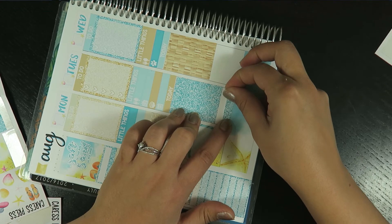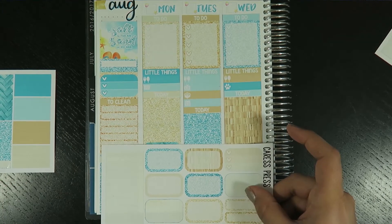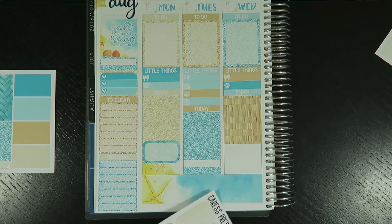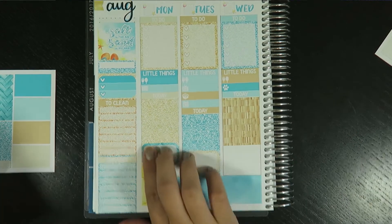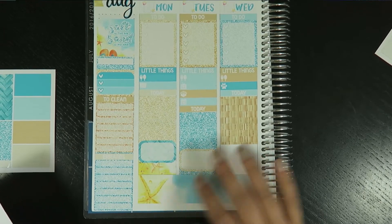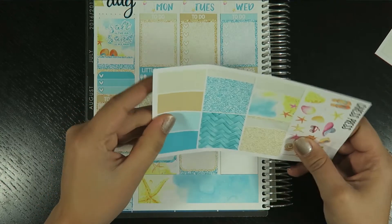I'm using this teensy tiny washi tape because I don't know when else I would ever use it. Just doing a little bit on the bottom so it's not completely all the way down, and then I think I'll use this lighter glitter. These ones I usually just put random reminders for the week.